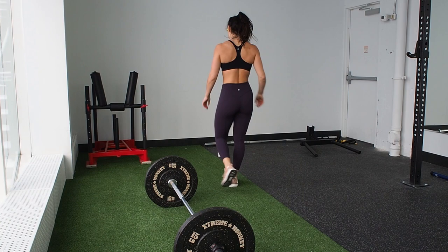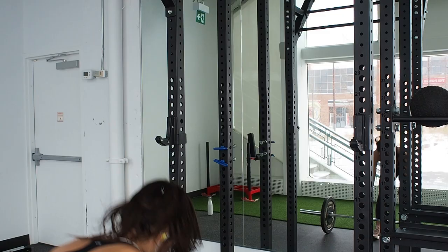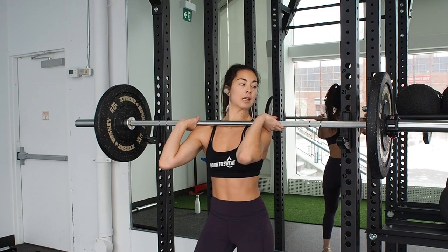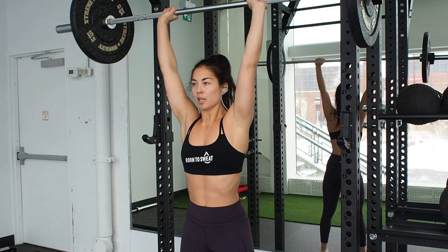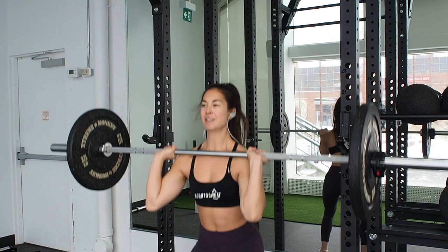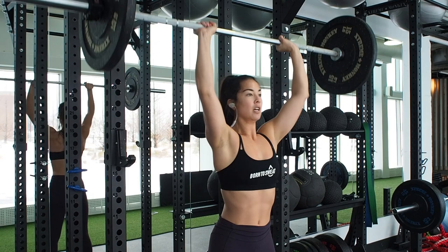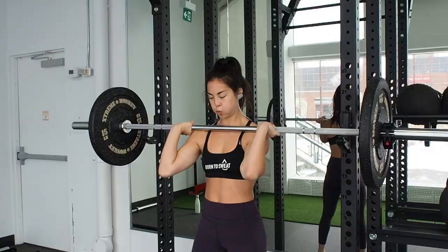The next exercise is a push press. Grip the barbell and let it rest on your shoulders and collarbones. Bend your knees slightly and using that power, push the barbell up and over your head, driving your heels into the ground and engaging your core. Your elbows should be locked out at the top and your entire body should be sturdy. If the barbell is wobbling around over your head and you don't have control, drop down the weights. Again, if you haven't tried this exercise before, use dumbbells to begin. Breathe out as you push the weight up and try to get all 10 reps in a row.